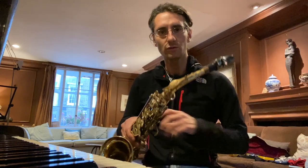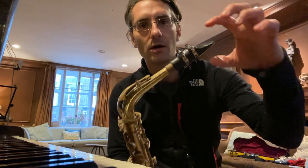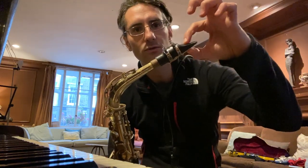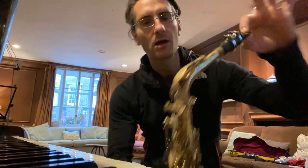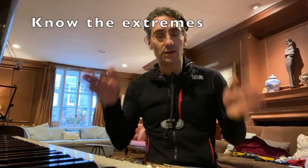We know that the embouchure — the mouth — has to go roughly two-thirds into the mouthpiece. But even if we know that, sometimes our brain doesn't process it and keeps producing squeaks and funny noises. So the way to reset the brain is to know the extremes.